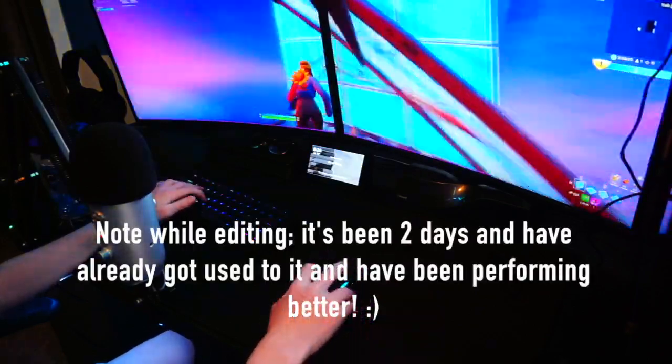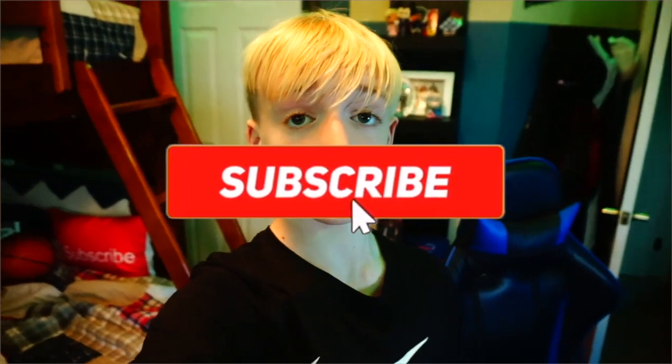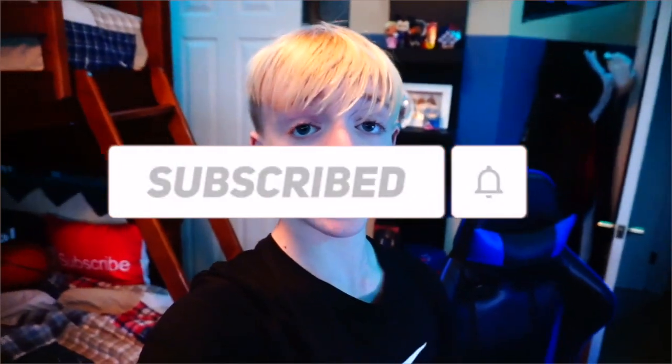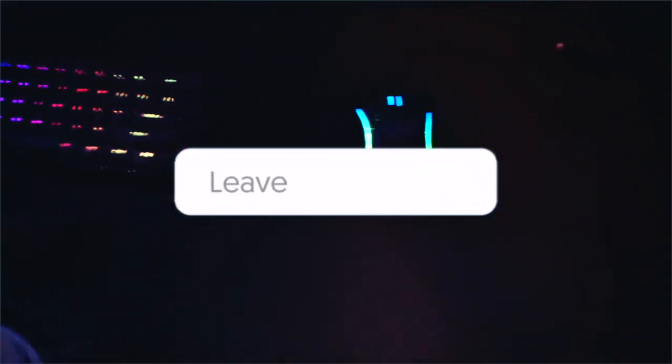Okay guys, that's going to do it for the video. I hope you enjoyed and found it helpful. If you did, make sure to leave a like and subscribe — that would really mean the world to me. If you have any questions, feel free to comment below and I'll reply as soon as possible. One more look at the mouse — there it is, goes with my keyboard and everything. Super sick, I definitely recommend it. I'll see you in the next video.